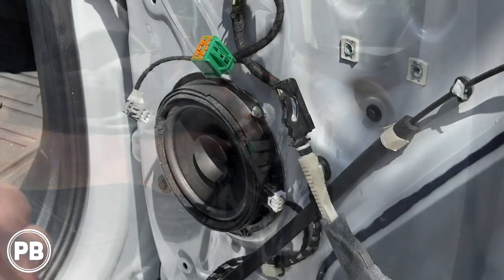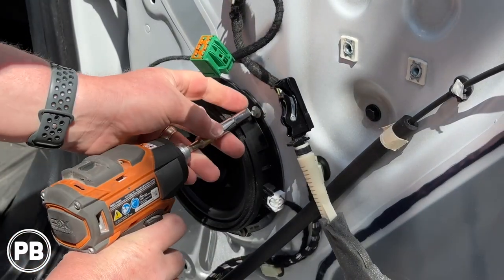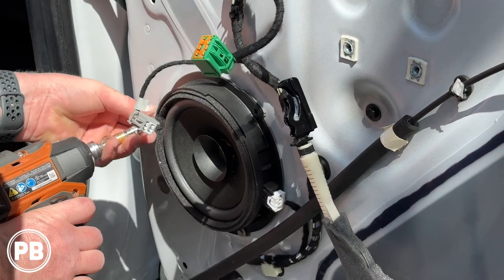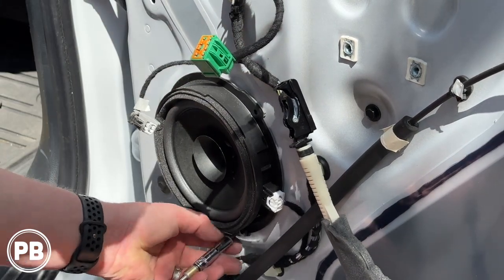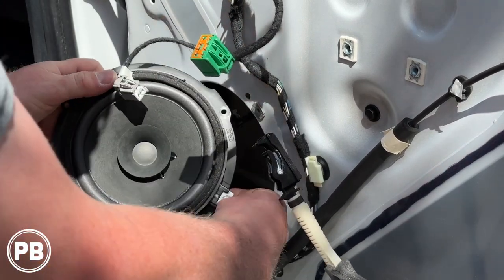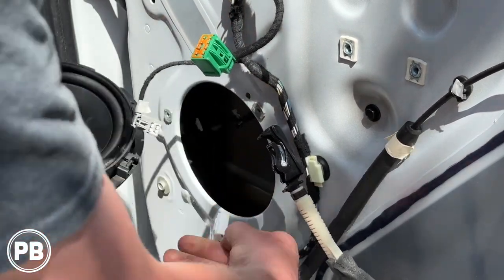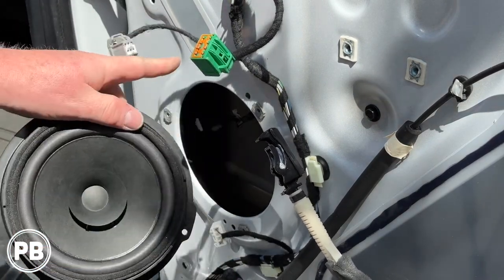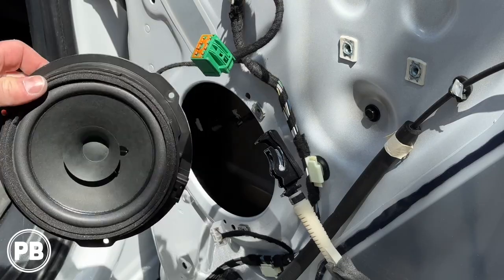Remove the factory six and a half inch coaxial using all seven millimeter screws, pull out your speaker, and disconnect your harness. With our speaker now removed, we can head over to the bench to show you the parts we're going to need for the install.